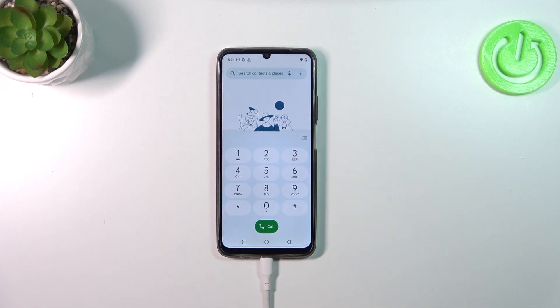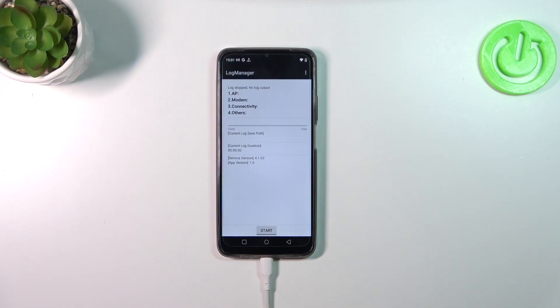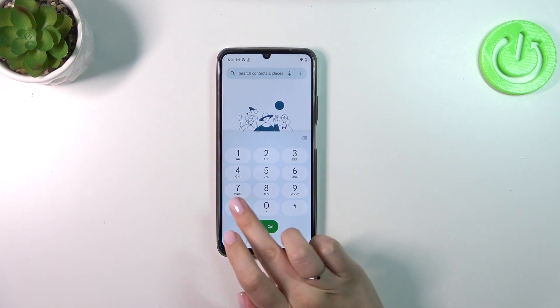Let me show you another code: *#800#. Here we've got the log manager. Let's go back and let me show you the code for the calendar.